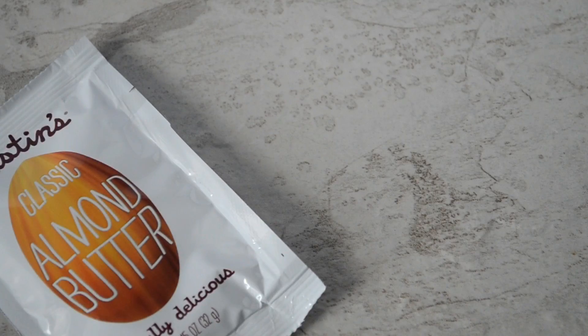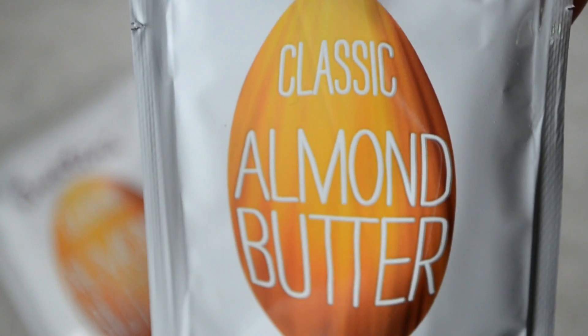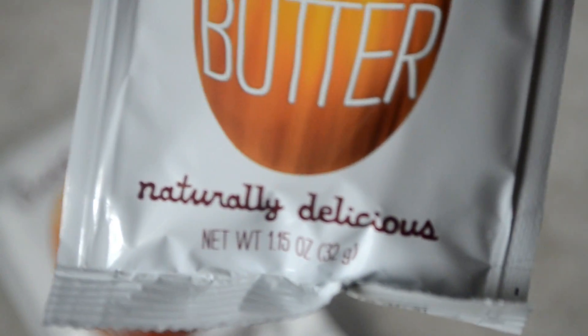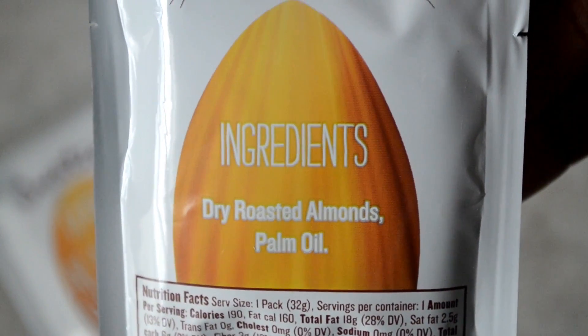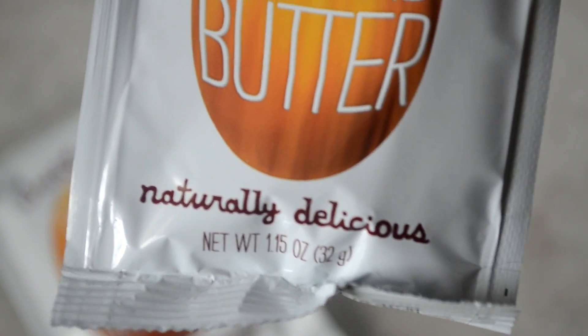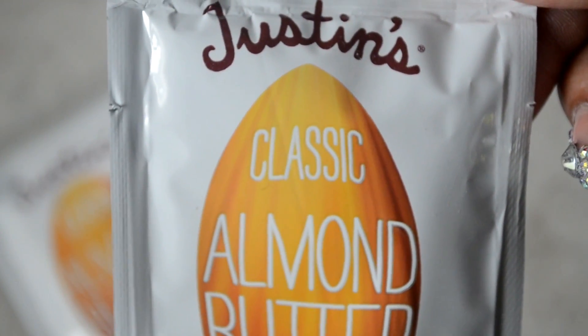Next is Justin's classic almond butter. Now I've had this before and I'm a fan, so I was excited that they included two packets in the box. It's made up of only two ingredients: dry roasted almonds and palm oil, and it's delicious. I eat it on bananas and apples — it's really good and a great addition to this box, so thumbs up Justin.